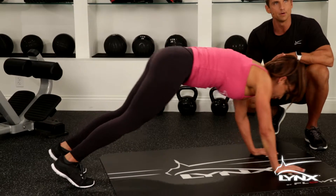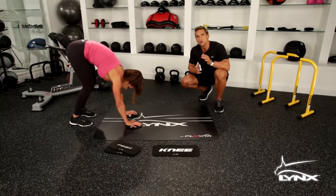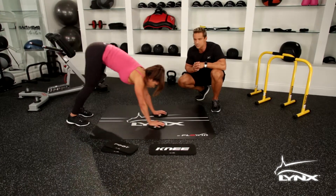Make sure you're isolating those abdominals. There's no substitution for proper form. So give it a shot — I know you're going to like what you get out of it. We'll see you in the next exercise.